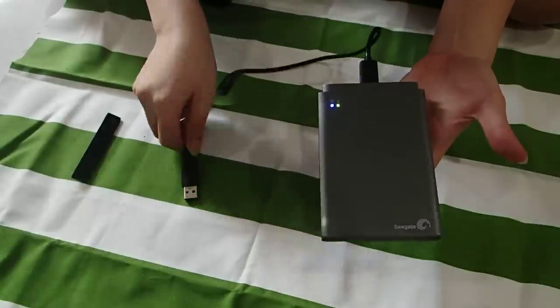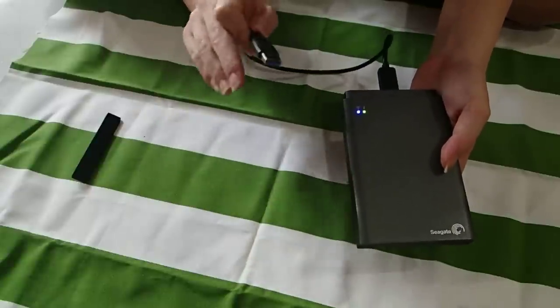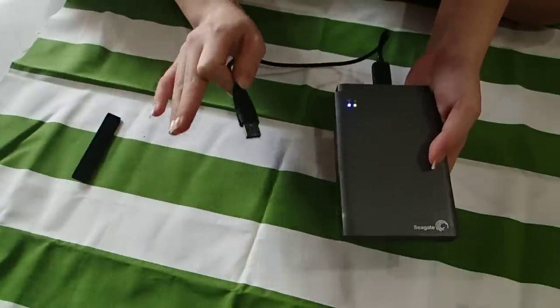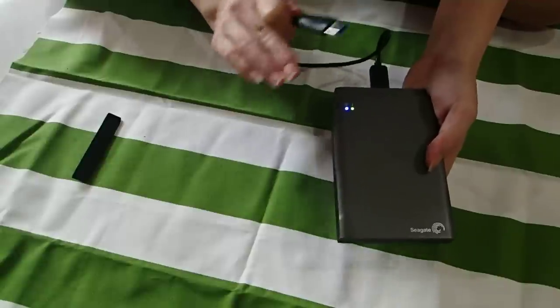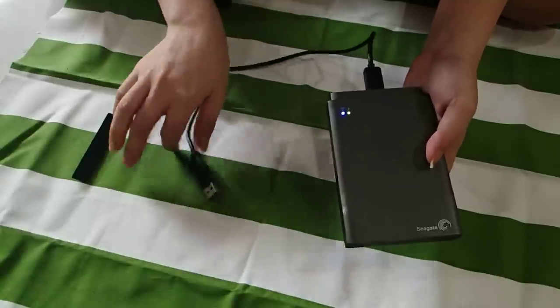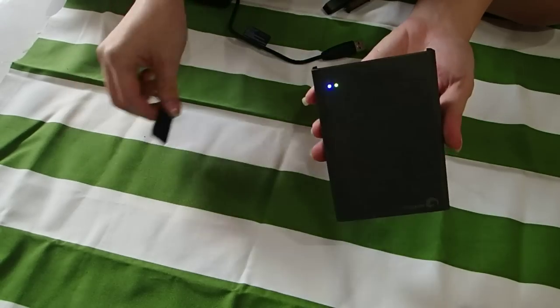And it will be your USB external hard disk again. Because this is USB 3, it will have 5 gigabits per second transferring rate, compared to the 150 megabits per second transferring wirelessly. So this is how it works for all the cables that are in the box.